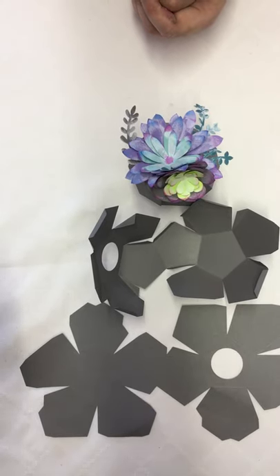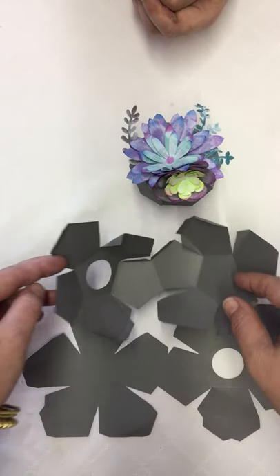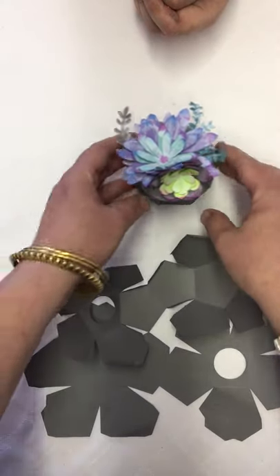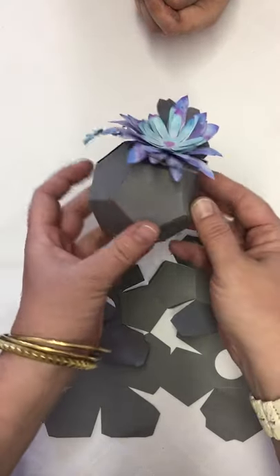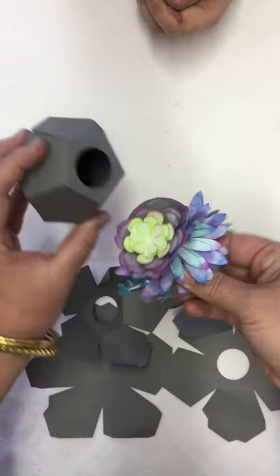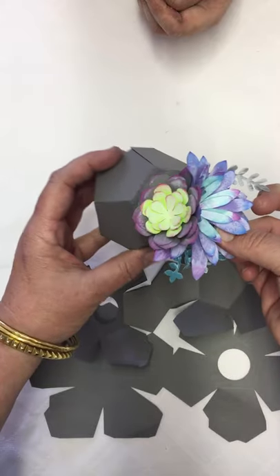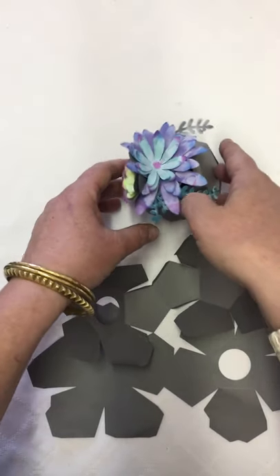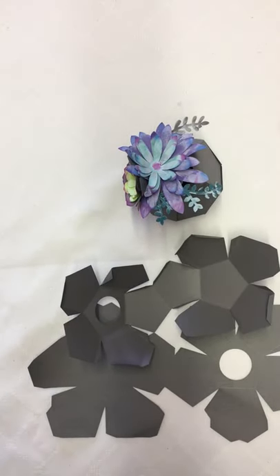Hi, I'm here to do a quick video tutorial on putting together this geode planter. This one has a little hair clip inside, which is so fun because you can wear it or put it on your desk, and you can change out your clips.